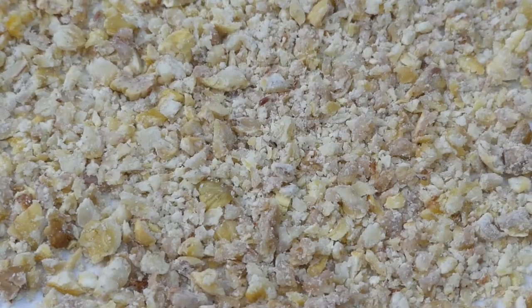So there we are, all finished. I've been breaking them up as I've been going along, so I'm just going to take out any stray bits of brown skin and then put it through the blitzer.